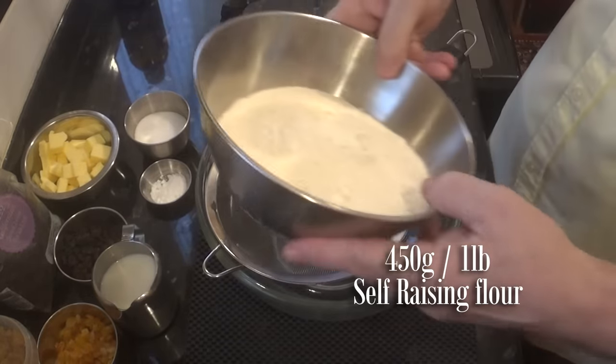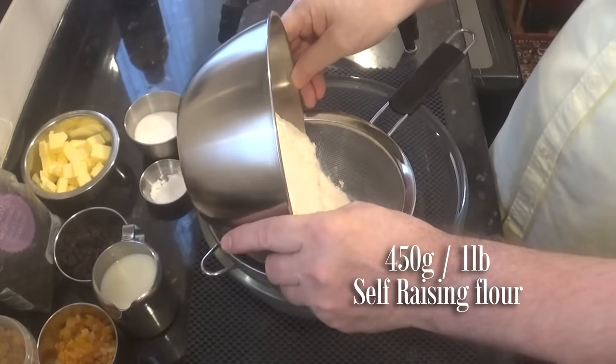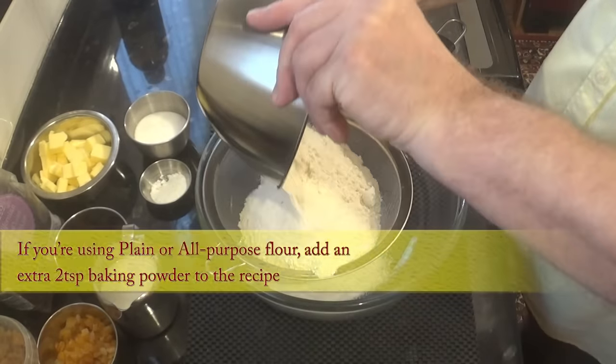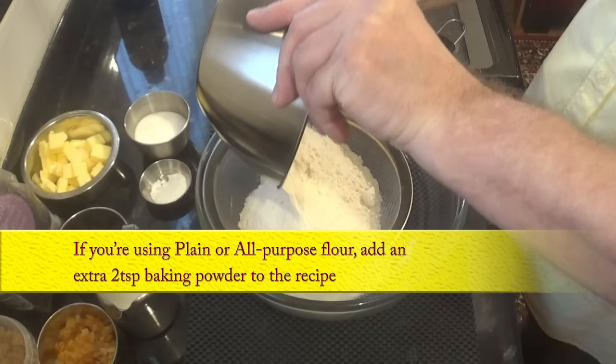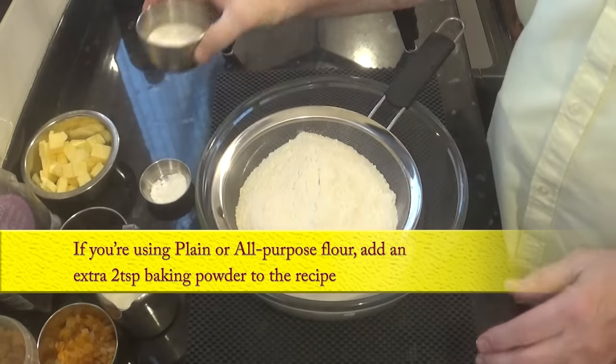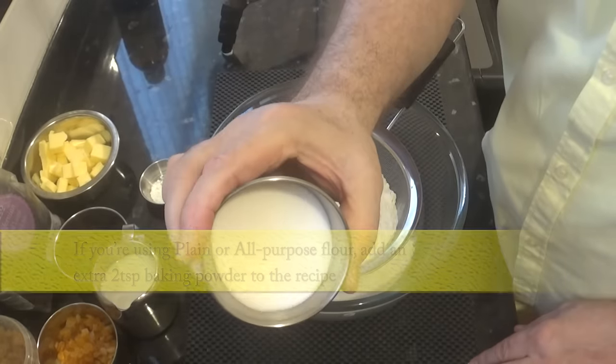I'll begin the recipe by sifting the flour, salt, baking powder and sugar into a bowl. Now I'm using self-raising flour which already contains some baking powder, but if you're using plain or all-purpose flour you need to add an extra two teaspoons of baking powder to the recipe.